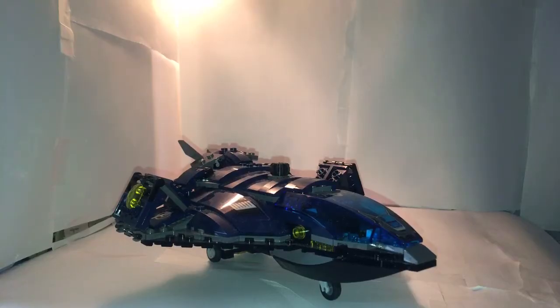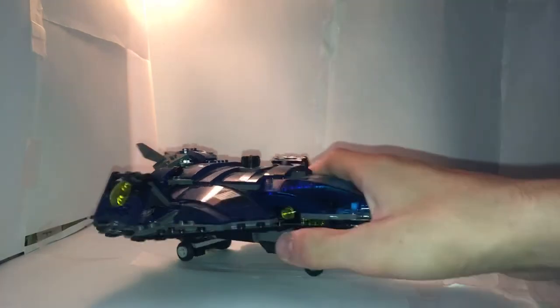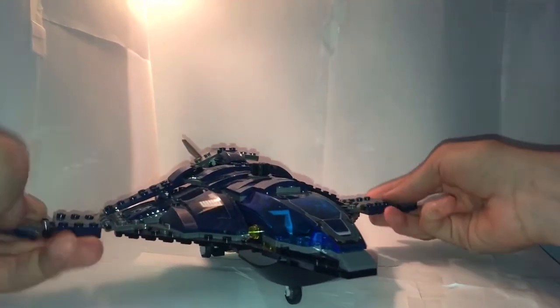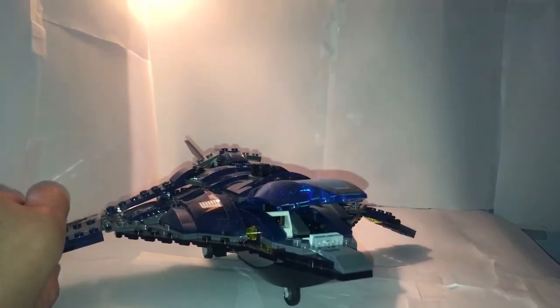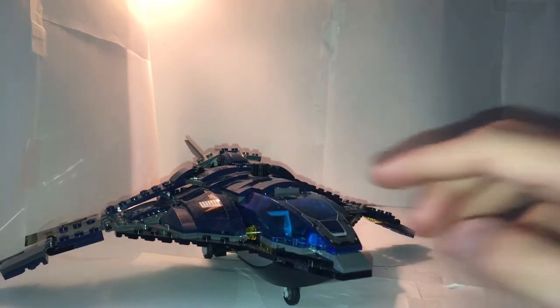Now for probably the most hated build of the set — this is the third full-sized Quinjet vehicle we've gotten in LEGO form, and it is not that exciting. It's now a dark blue and a smaller version, so it is kind of different, but it wasn't so necessary. Not many people are happy with it. It has yellow lights all around, and like older Quinjets, the wings fold in and out. Here it is in flight mode. It can actually open up, which is better than the Age of Ultron Quinjet. It has a big sticker on it and three wheels.